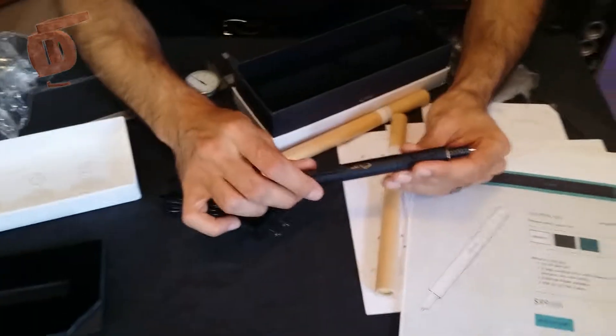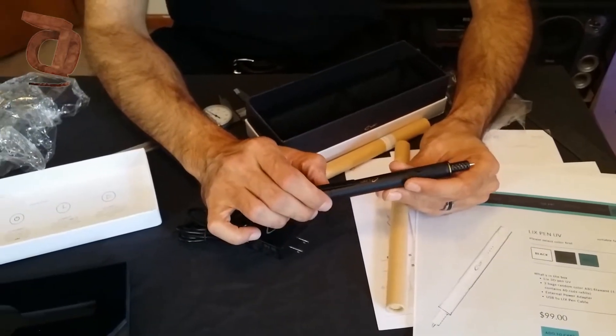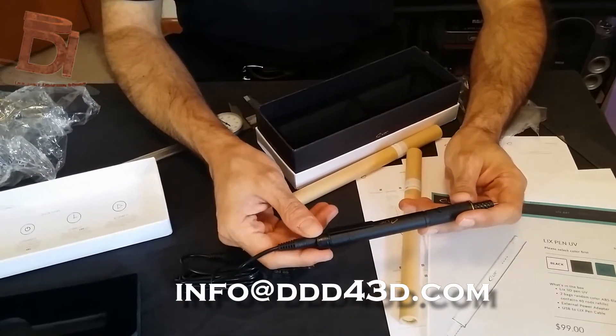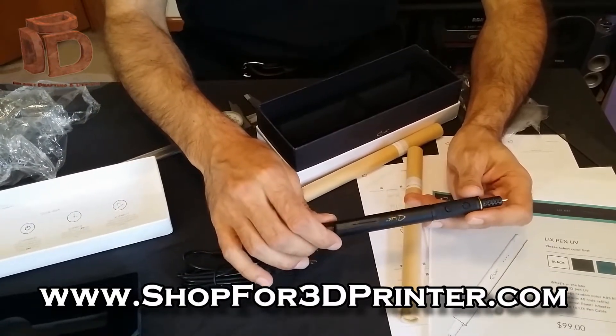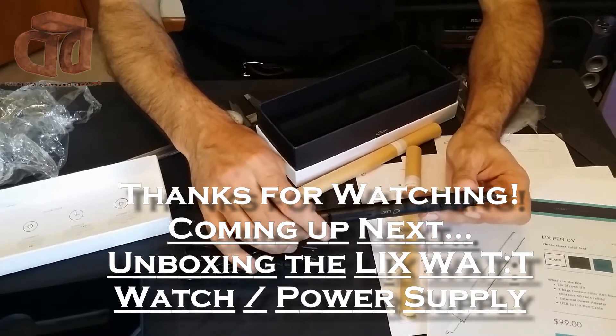This is looking really nice and I'm looking forward to using this. Stay tuned for more videos on this — we're going to do a review. Also look for the video we're going to do on the Wattie power supply for the Lix Pen. Thanks for watching and happy 3D printing.